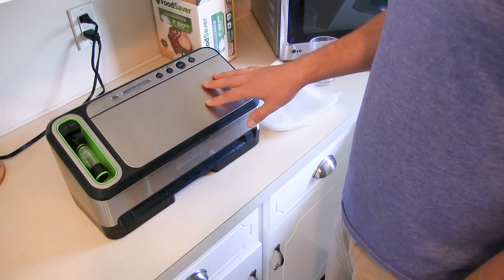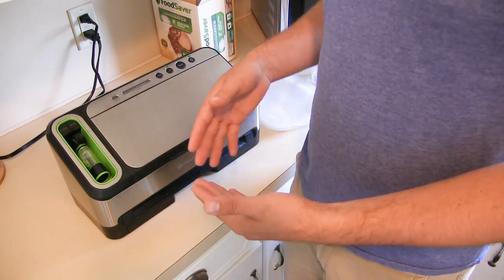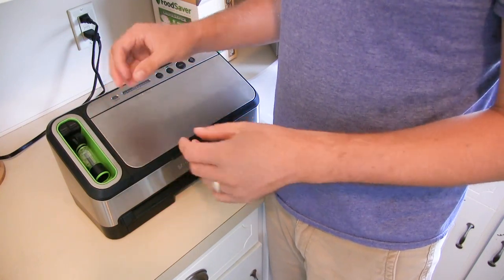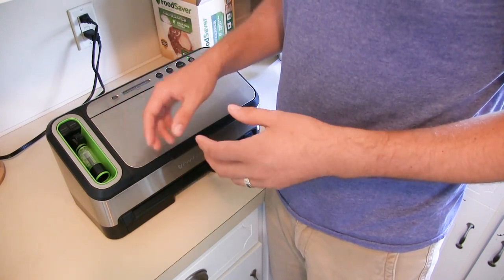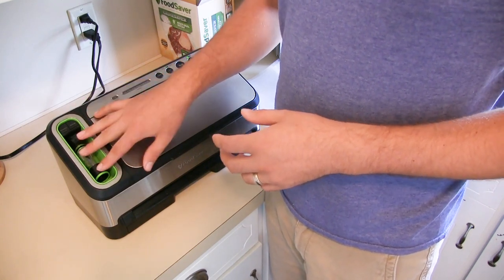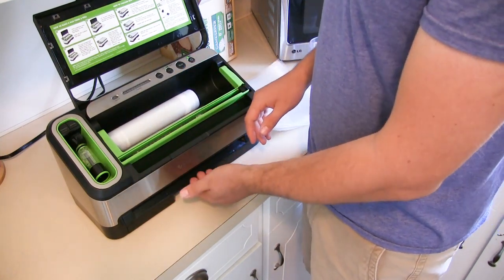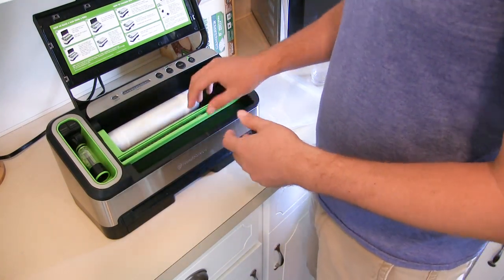This is the Food Saver 4400, the one we've been using. I like it because it has a few additional perks that are a little bit better than the entry level model. It has resealable bags that you can suction the air out of for things like cheese and fruit that you're just temporarily storing in the fridge. Also for mason jars, you can actually suck the air out of mason jars using this — that attachment is available on the 4400 model. The real nice perk is it has roll storage, and the sealing mechanism is built in. The entry level model does not have all of this and you'd have to pre-cut your bags with scissors.